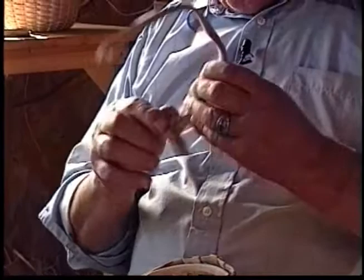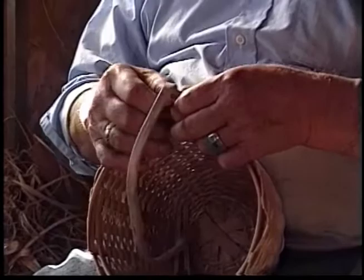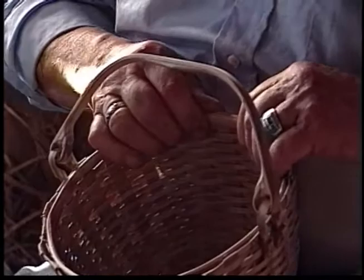My grandmother came up with a swing handle so they could stack their baskets. They used to store their winter clothes in the summertime in baskets, and with a D-handle you couldn't stack them. My handles are made the same, only I do more carving on mine — they have a thick place in the center. So you know if I made it or if the old-timers made it.